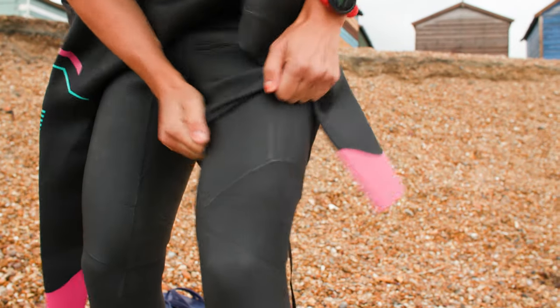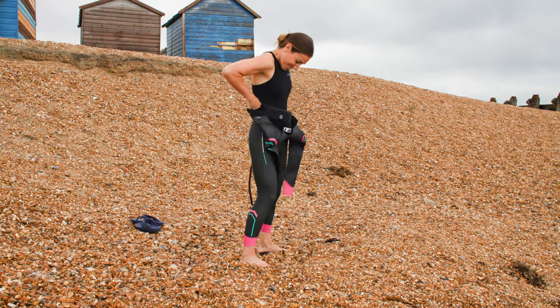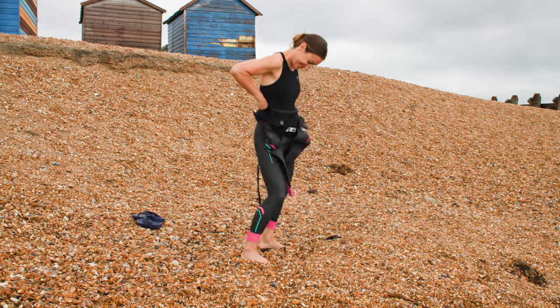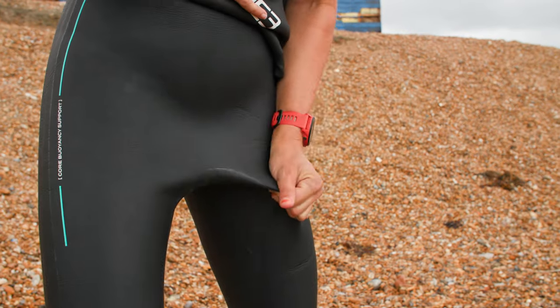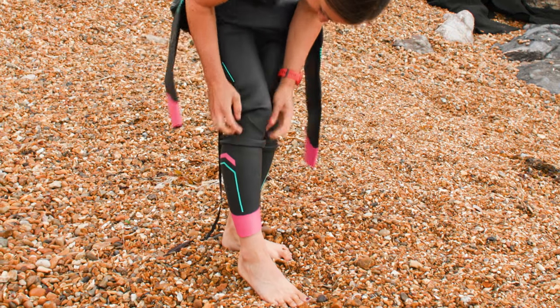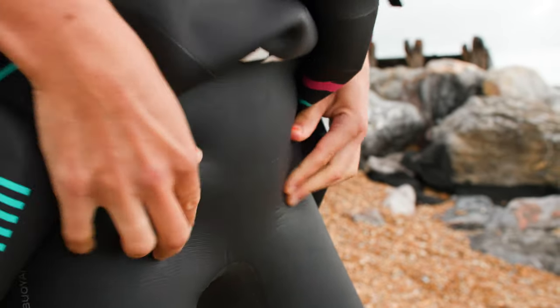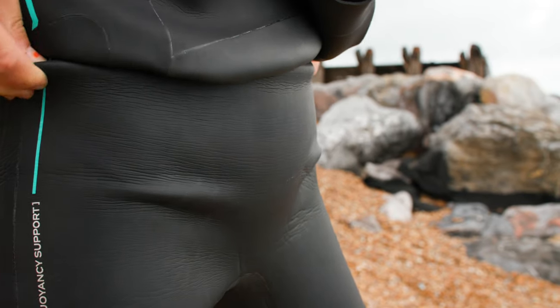Don't have long nails though, because you don't want to pierce or damage the material. Keep pulling the material up bit by bit until it is around your waist, but if it's baggy around your crotch go back to your ankles and pull up the material bit by bit again from the bottom. You're aiming to have a little excess neoprene around your waist.